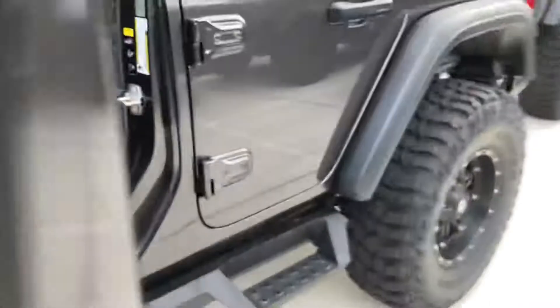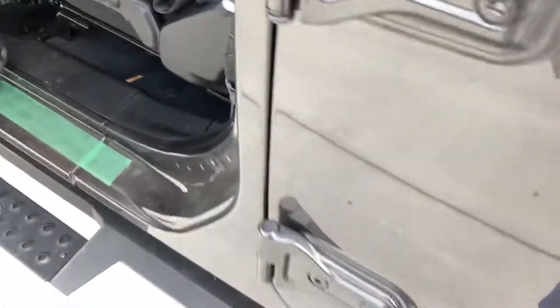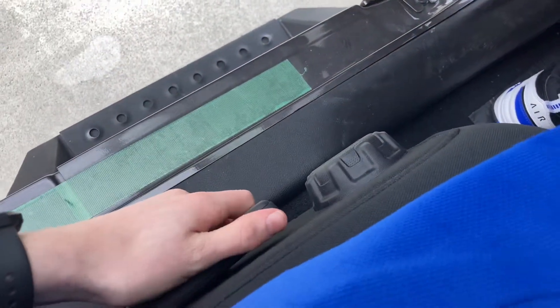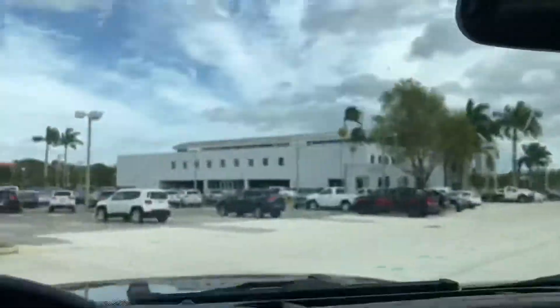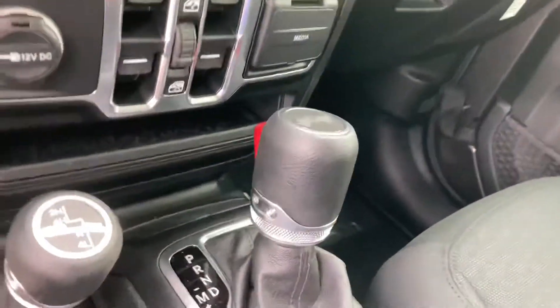It's got a dark gray exterior with black cloth interior. It's still got running boards and this Jeep has power locks, power windows, power mirrors, and full manual seats. Sliding control is under there. This Jeep has 28 miles, got a hard top roof, and it's got an automatic transmission with manual shiftability.